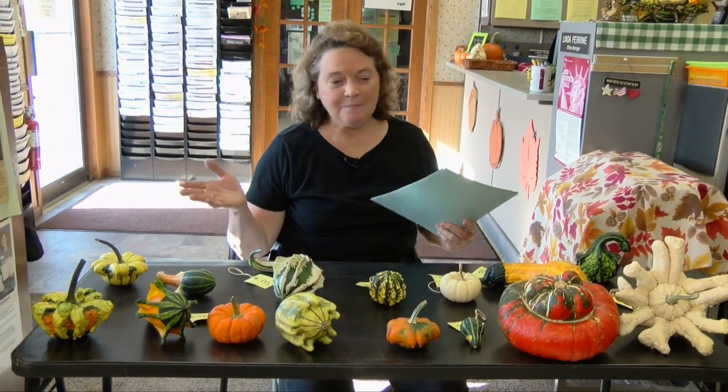Gourds are a member of the pumpkin and squash family, and as you can see, they come in all shapes and sizes and colors, and they're fun to mix and match and make a variety and make a nice display.